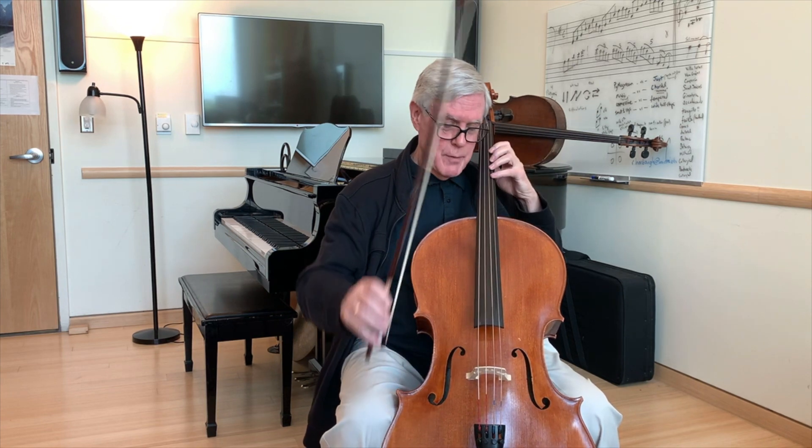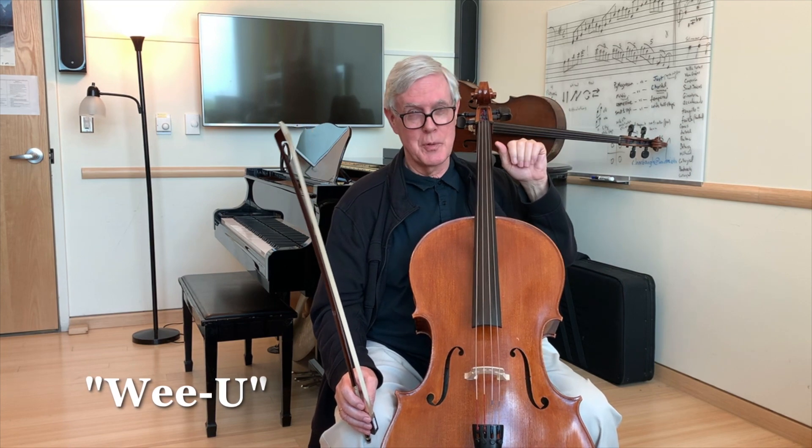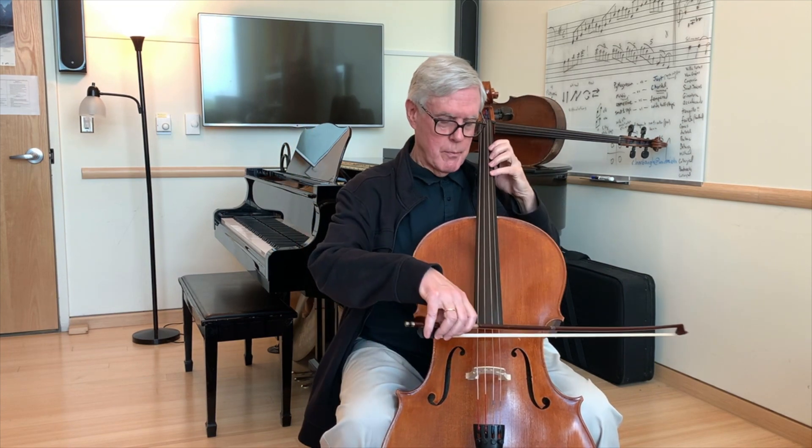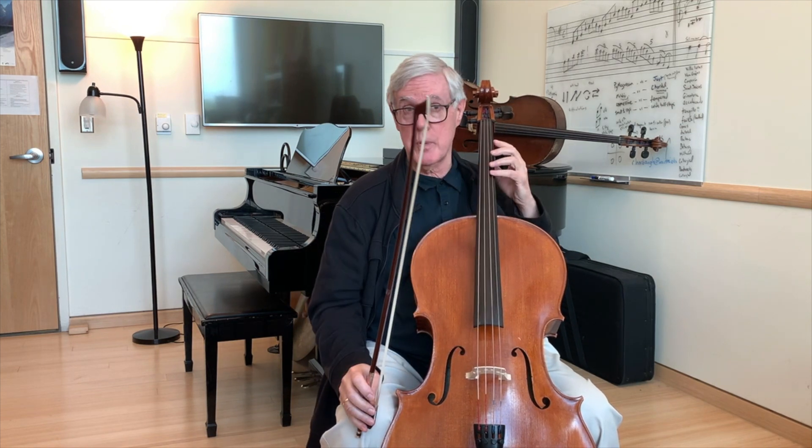This is something that Tanya Carey calls a Wii U — it goes up and down. And I'm going to practice that position change a couple of times.